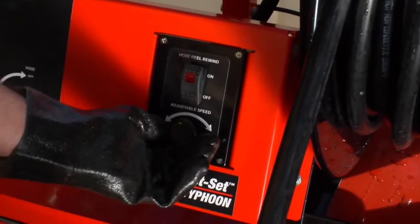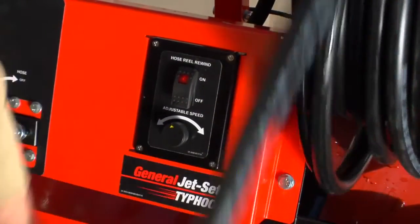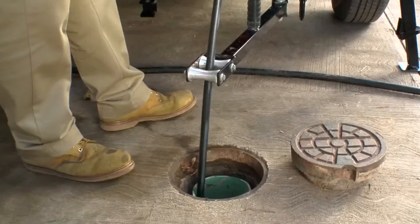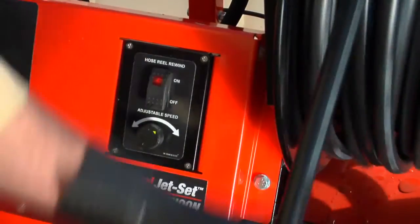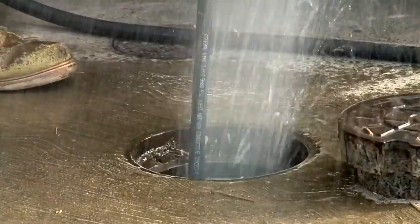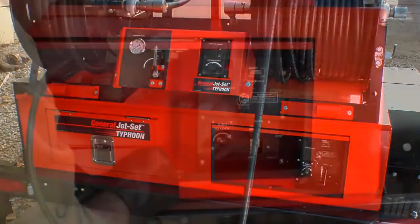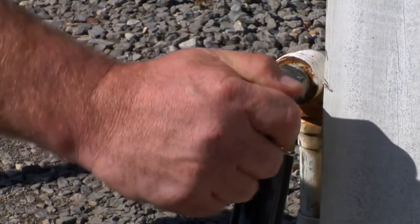When the line has been cleared, retract the hose from the line using the variable speed motorized reel. Turn on the rewind motor and adjust the speed to a comfortable level. It is helpful to wrap a piece of tape around the hose ten feet from the end as a warning. Stop retracting the hose before pulling the end out of the line so that you don't get hit with high pressure spray. Throttle down the engine before closing the output valve, then shut off the engine and turn off your water source.